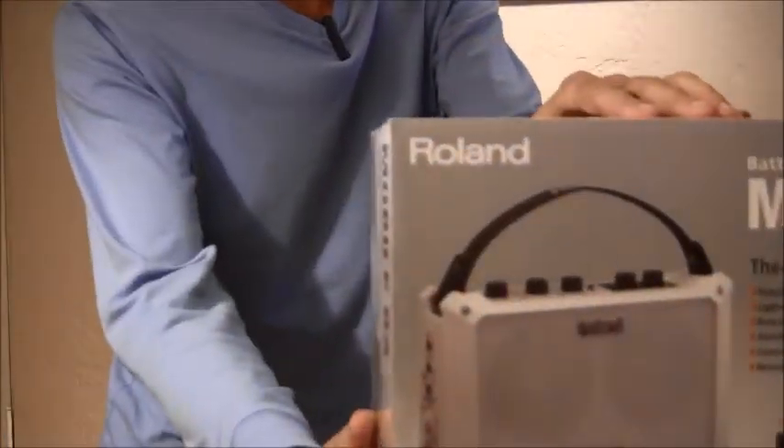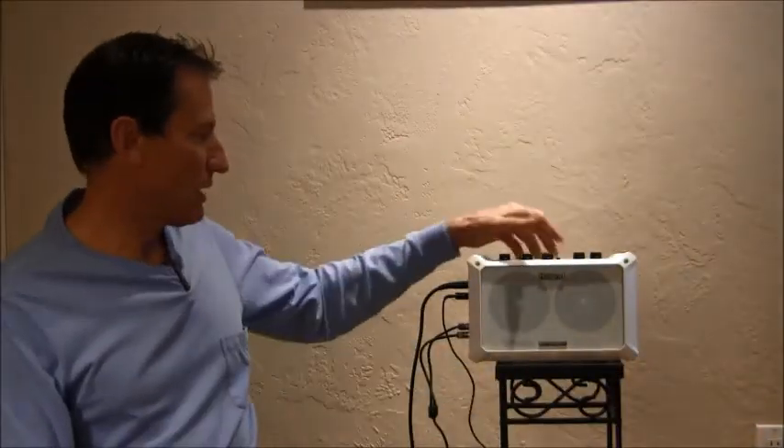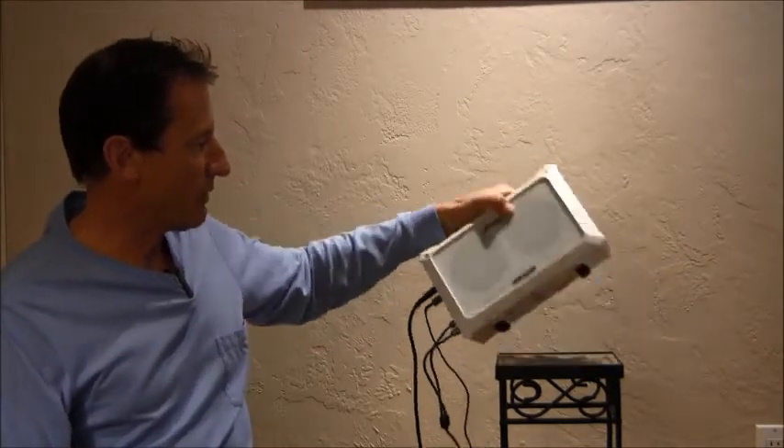I came across something that I wanted to share with you. It's often a challenge dealing with audio systems at various places, and this little unit that I found today at Costco is made by Roland — it's called the Mobile BA. It costs 200 bucks and it is a self-contained mixer, amplifier, and speakers.